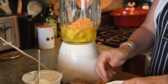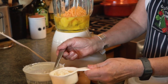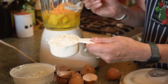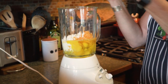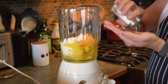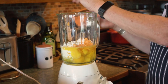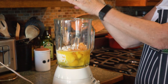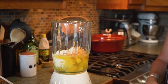We also need a half cup of cottage cheese — this helps bind the eggs together and keeps them really nice and firm. Next we're going to add a half teaspoon of salt and a little bit of freshly ground pepper. And that's it.